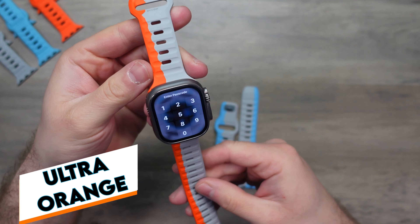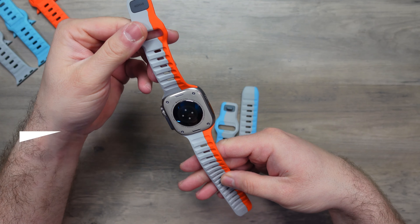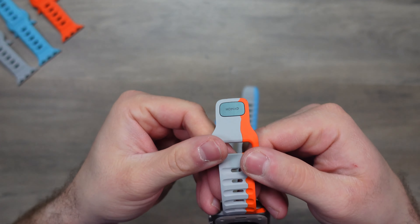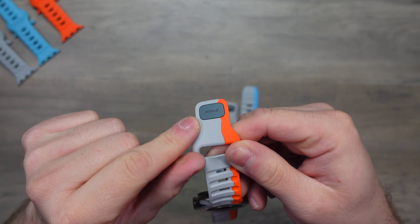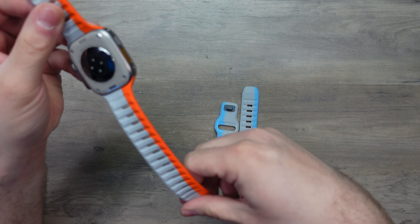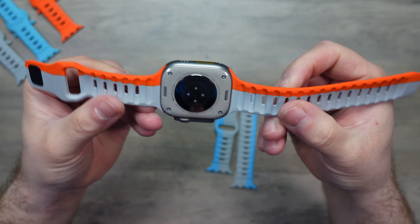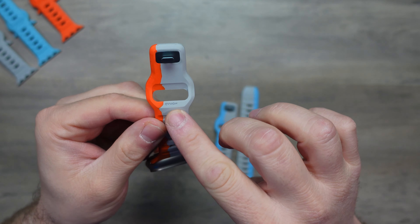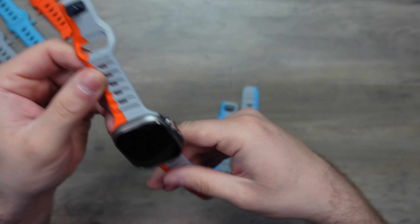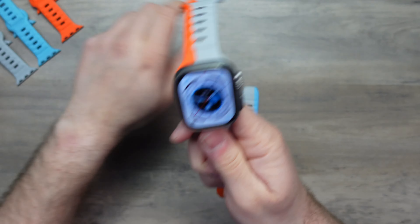And the fact that we have all these colours in one band, it's pretty dope. I love it. Look at that. That is the Strike Ultra Orange and Lunar Grey. It is the same quality — we've got this aluminium clasp with the Nomad branding on it. We have the fantastic colouring that has been done on this band. I really love it. And we have the Nomad branding here as well, and that quality aluminium clasp.